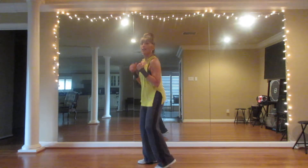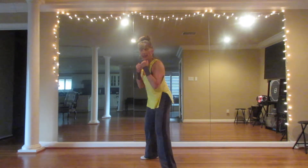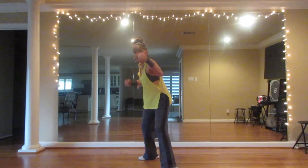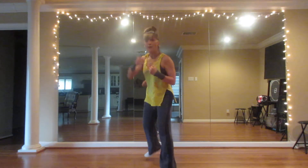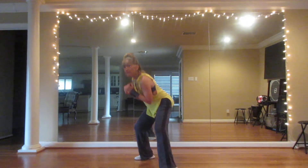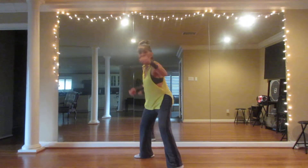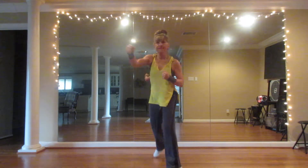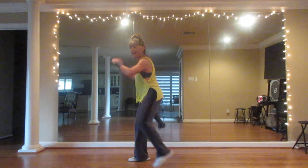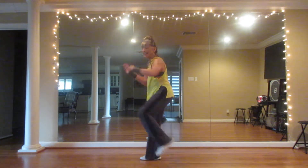Let's take that right shoulder forward. We're going to do a jab cross. Tap cross. Tap cross. Add that bopping knee to the end. We're going to put a knee in there. Knee. Jab, cross, knee.